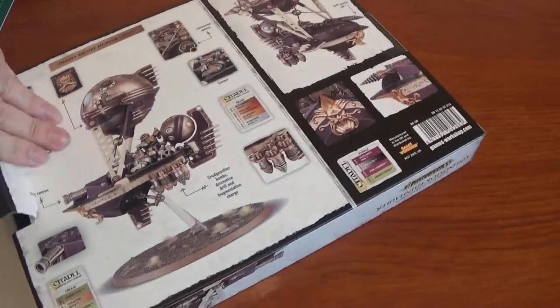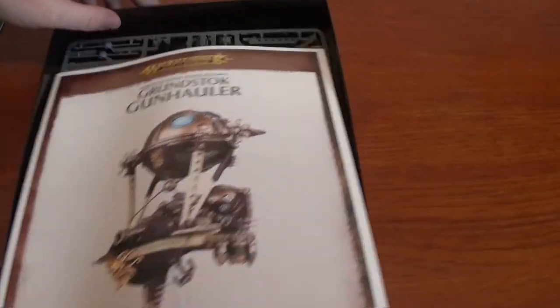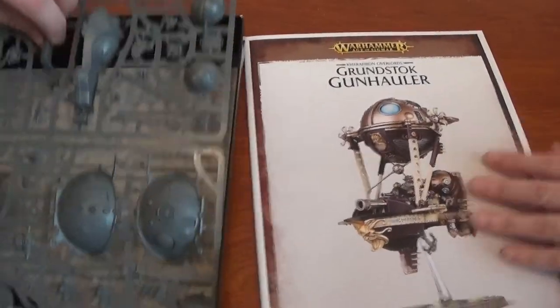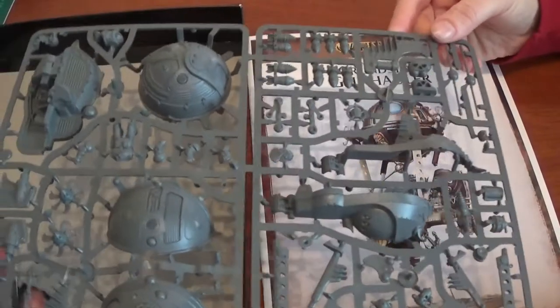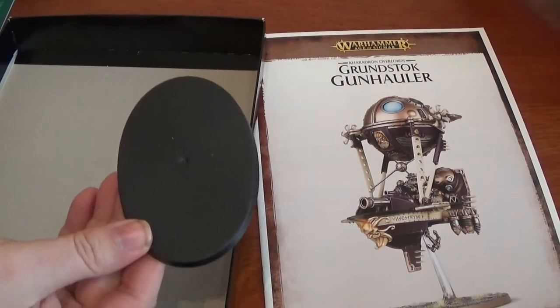So we have instructions and a single sprue, split in two. We have a flying base and the base there.